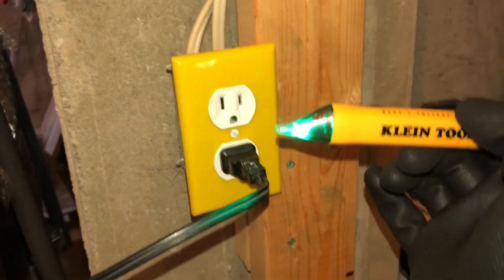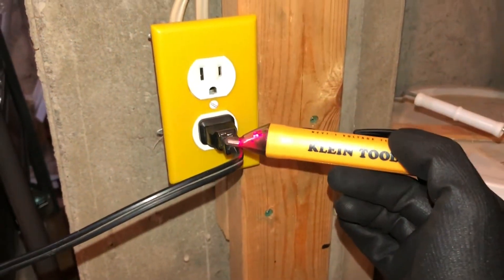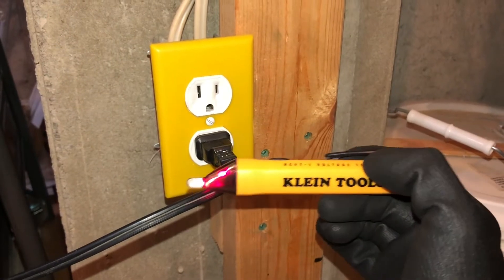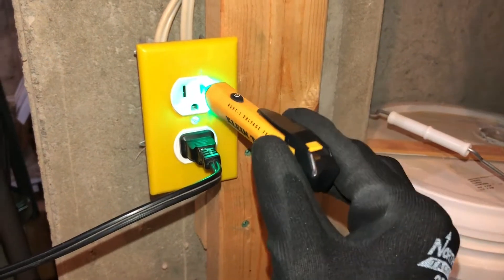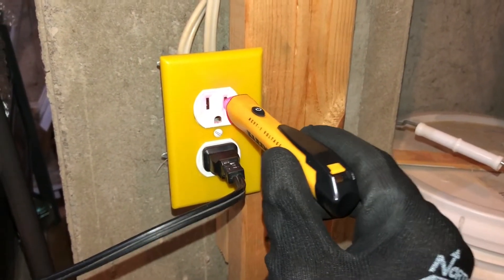Here I am at a regular 120-volt residential plug. You can see I have one thing plugged in here — it's so sensitive it can pick up power through just a standard plug cord. It's also good for testing whether your receptacle is alive or not.